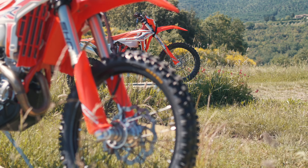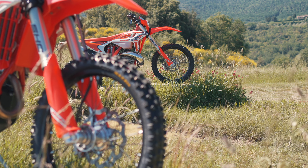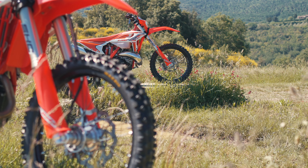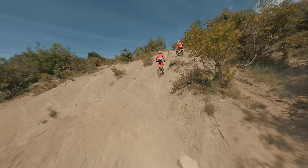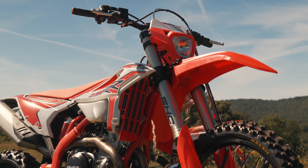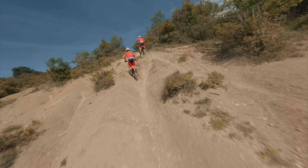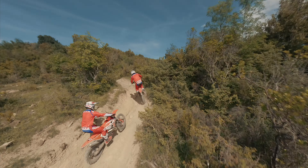X-Pro takes a major step forward frame and suspension wise by adopting a new frame with increased main spar section, already featured in the enduro racing My24 models. The result of this intervention is a bike that is overall much more precise and stable, both entering and leaving bends.